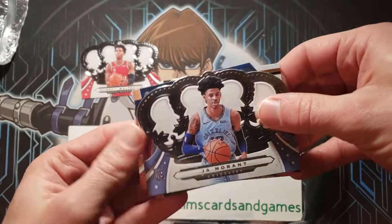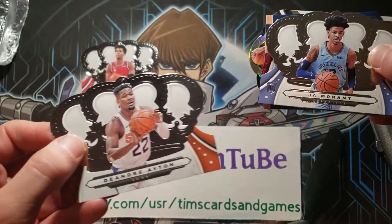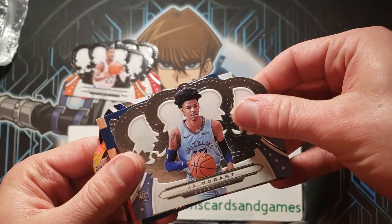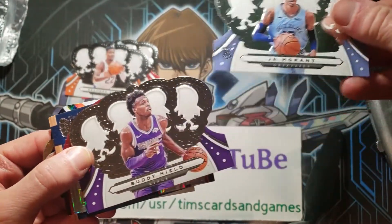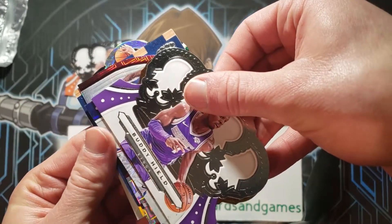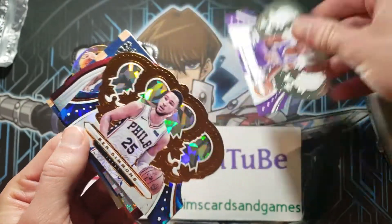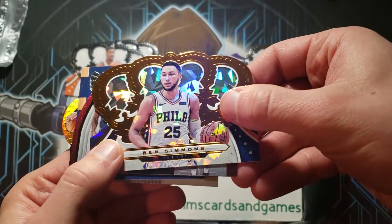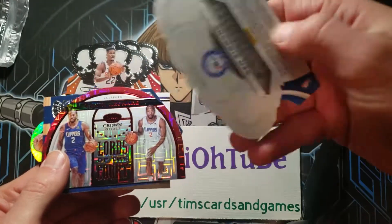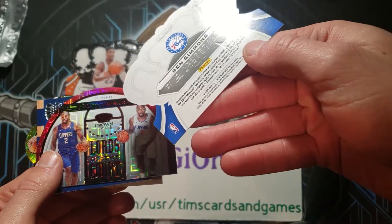DeAndre Ayton. Looking for Zion. Here we go. Ben Simmons, kind of like a cracked ice variation. Don't know if that's numbered or not — it's hard to even tell.